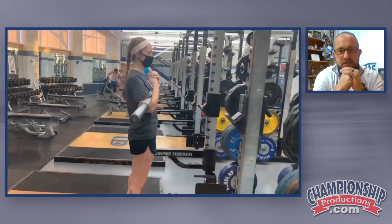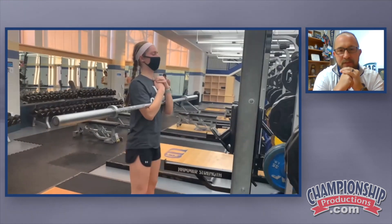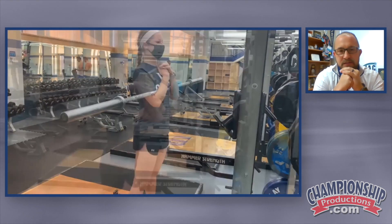Good position. This is a Zurcher squat. You're holding the bar in front and it forces the athletes to really lock in those erectors and keep a tall back.